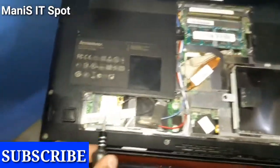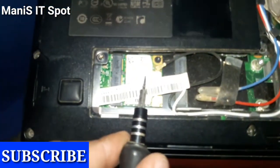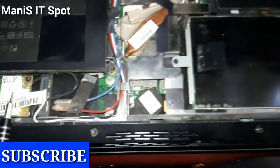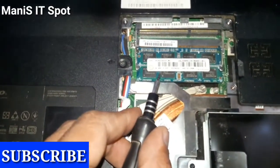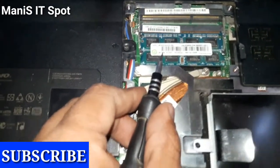This is its Wi-Fi card. It's not so difficult to open this kind of laptop, and you can manage it at home without spending a lot of money. And this is the RAM stick.